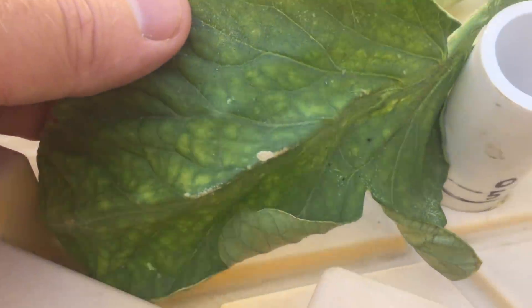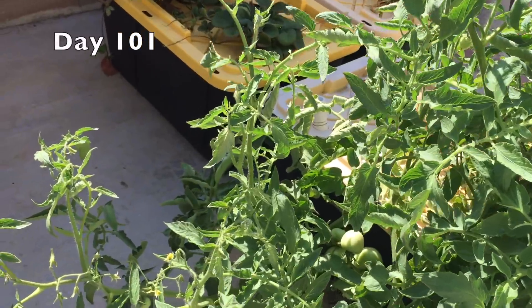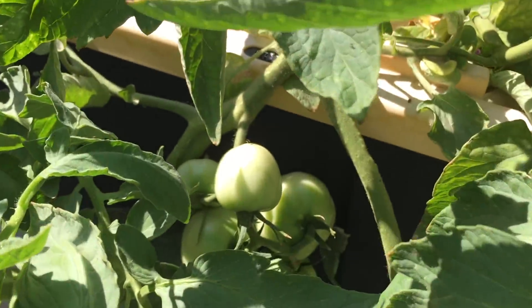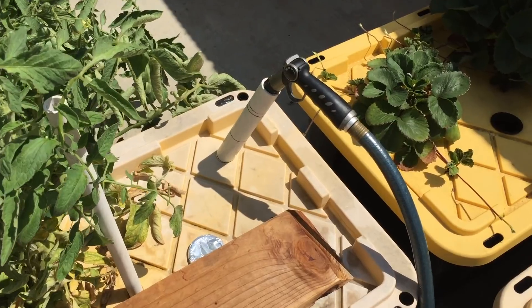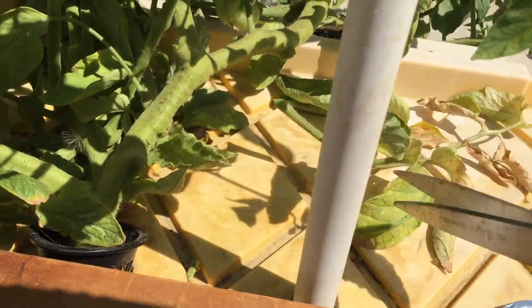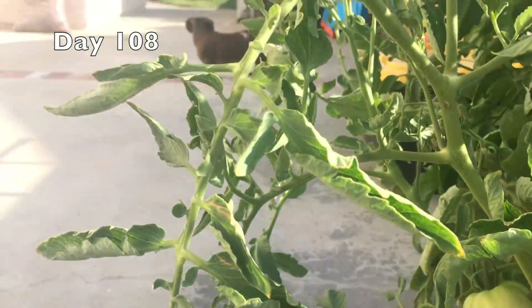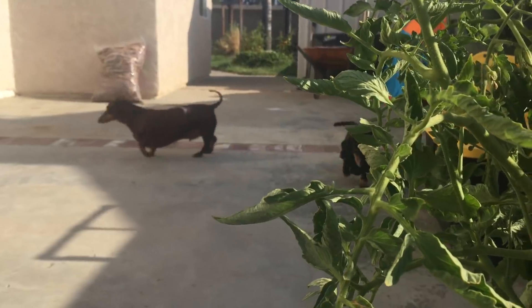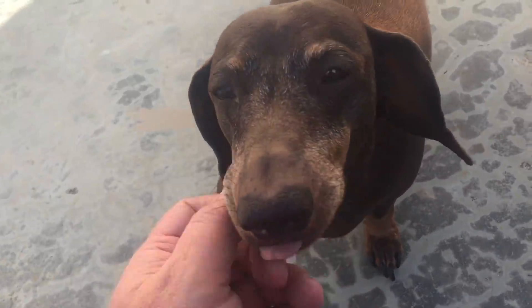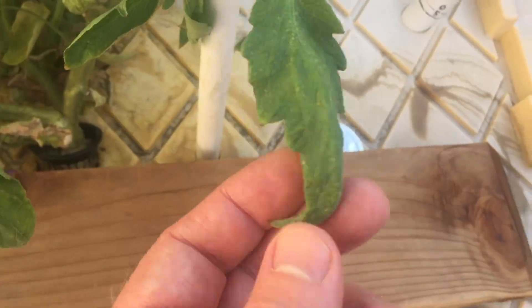Time to add some fertilizer and trim off the end of the vines. I'm adding water about once a week now. These lower leaves are looking pretty beat up, so I'll just take some off.